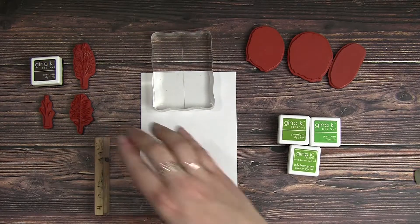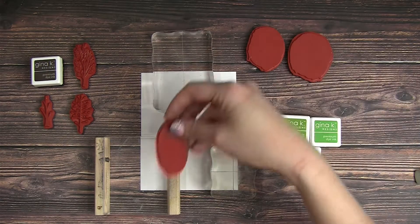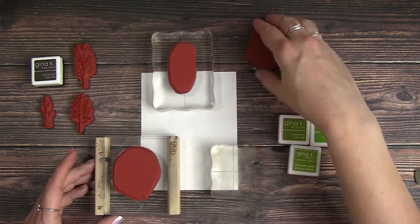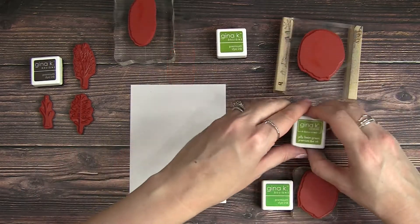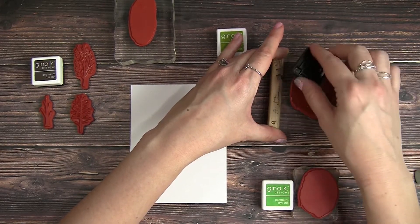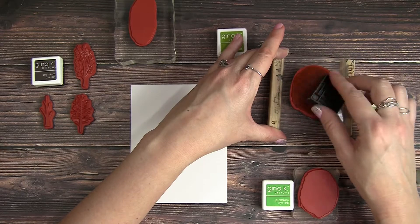I have all my stamps ready to go here and I'm just collecting a bunch of different stamping blocks to make my stamping process a little bit easier. You don't have to have each stamp on a different block — if you don't have that available you can do them one by one.